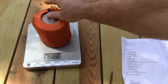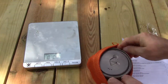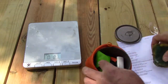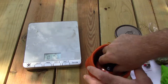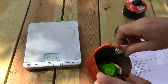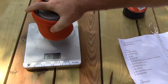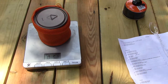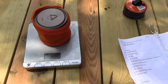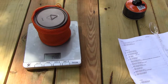With everything packed like that, the total weight is 364 grams — 12.8 ounces. If you weigh it without the fuel, we're back to 148–149 grams, which is 5.2 ounces.